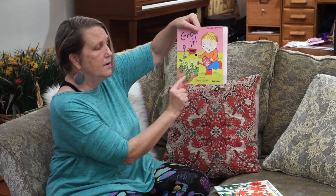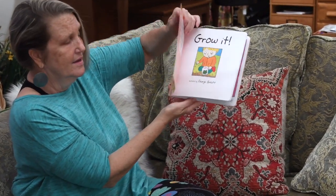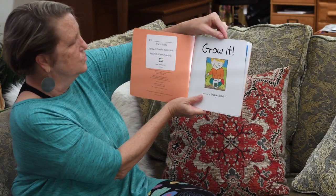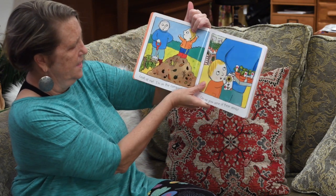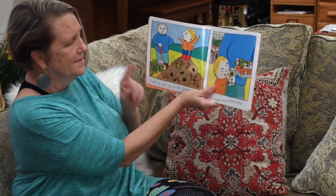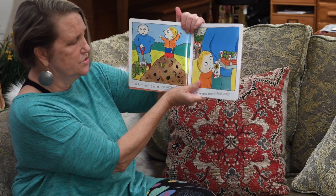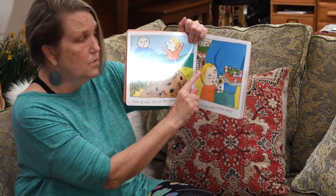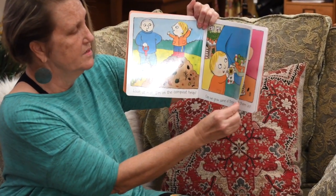He is watering his garden with his watering can. Do you see that? And this story is called Grow It. Look at me, I'm on the compost heap. See that boy? He's right on the top of a mound of delicious dirt. Can we grow some of these seeds? Do you think they're at Home Depot and they're choosing things to put in their garden? I think so too.